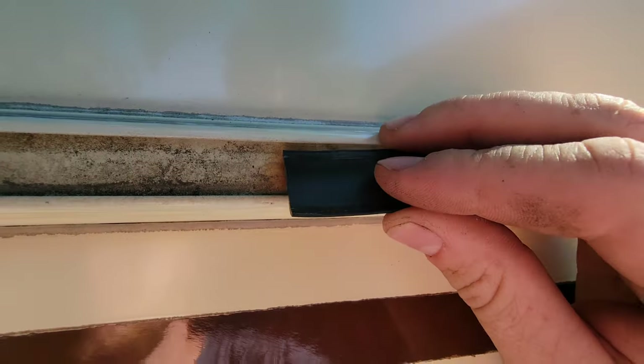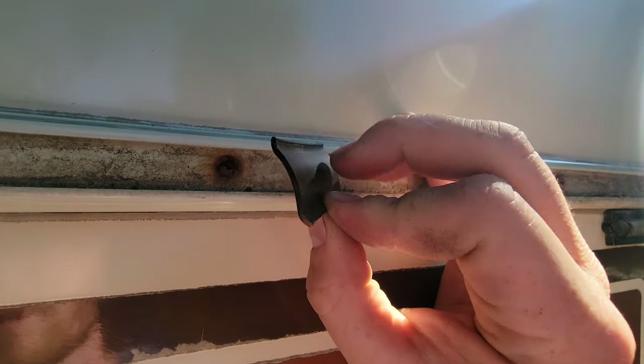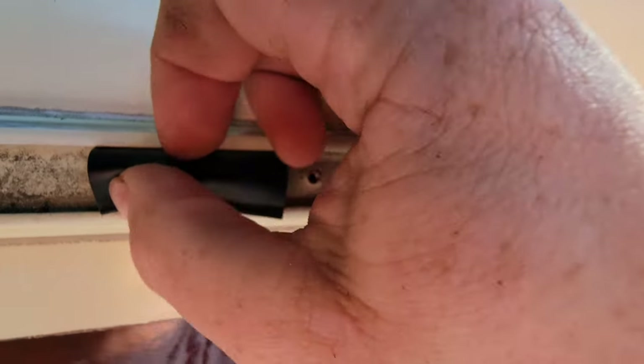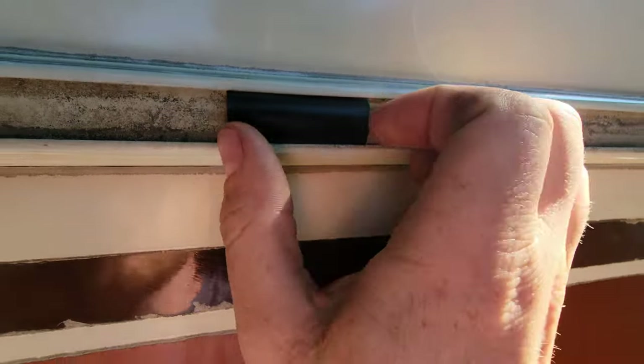Here's an example of putting the new stuff in. I've got my grooves and the hump, I get one side started going over a screw, and there we go — now it's fully seated.